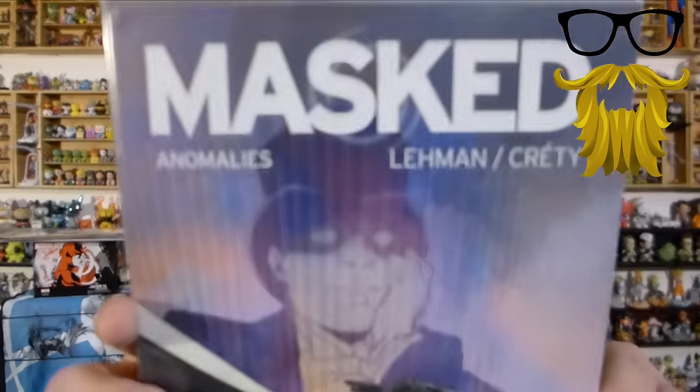Next we have Masked. Another series that I'm actually not familiar with. This is the problem I've been saying about this box a lot — when they put in random issues. I think if they have exclusive covers, then go ahead and put it in. But when it's just a random issue of a comic, and even if it's number one, I'm usually not too thrilled about it. Last month was good because all the comics were exclusive covers; so far this one, not so much. It's hard to get into a series when they just give you one issue — if you want to continue the story, you have to go out and buy more yourself, which is just a hassle.